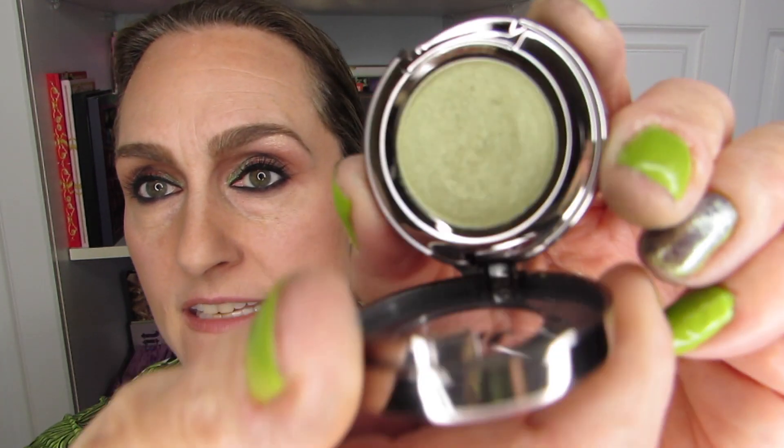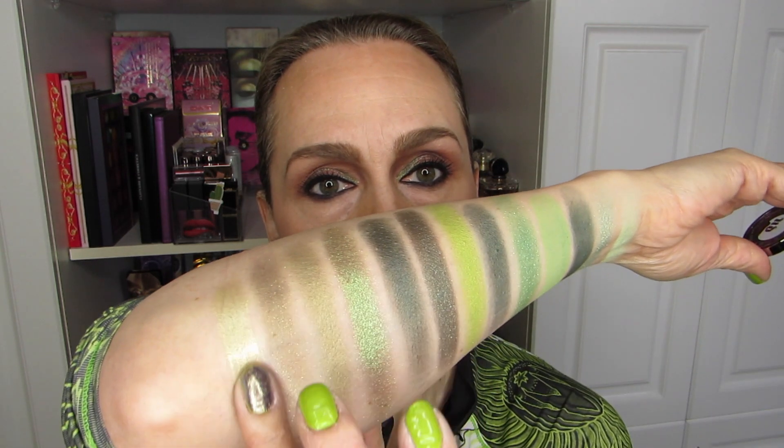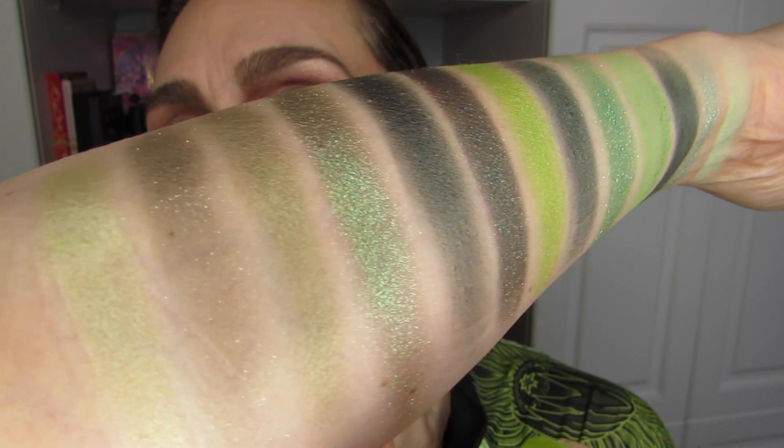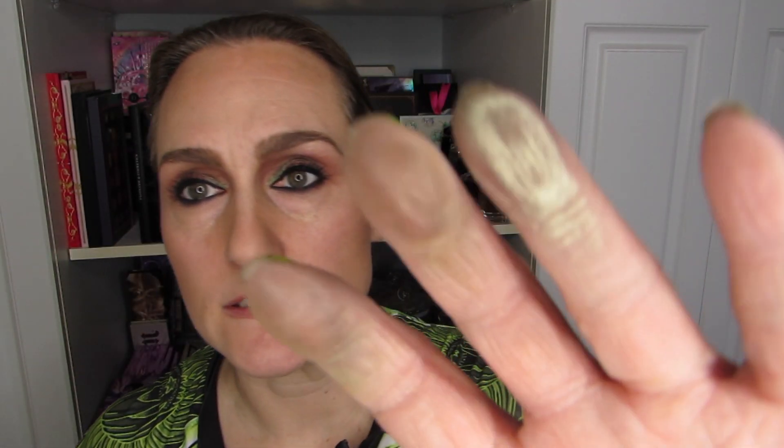And this one is Acid Rain. This one I coveted for a while and it would go really well with this chartreuse nail polish. It has definite yellow undertones — just a beautiful color. It's green, but it's kind of between lime green and a soft yellow. It goes really well with my shirt too.